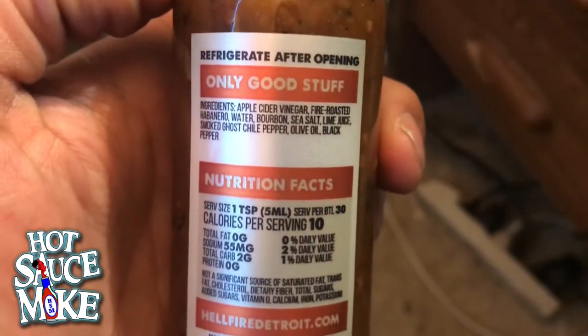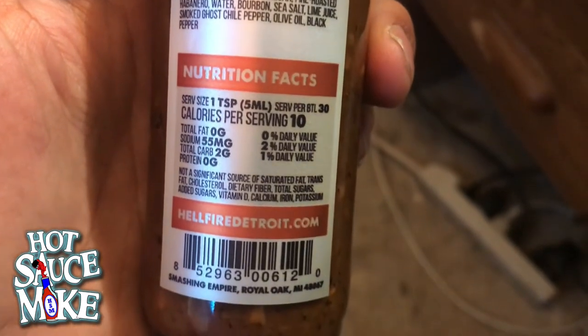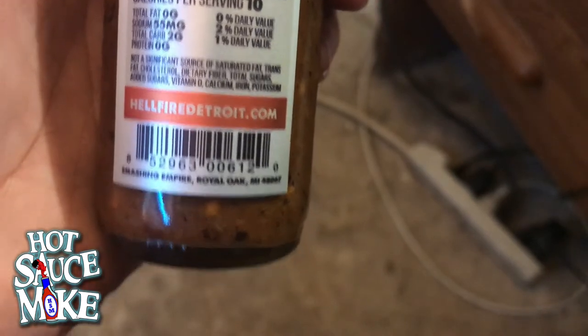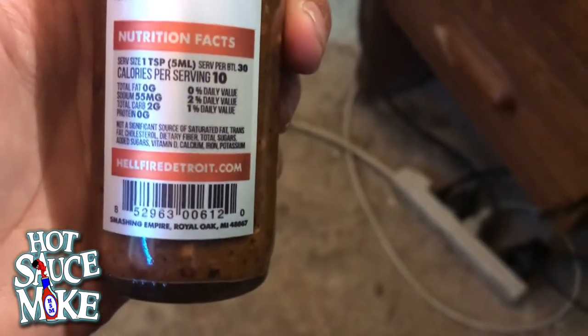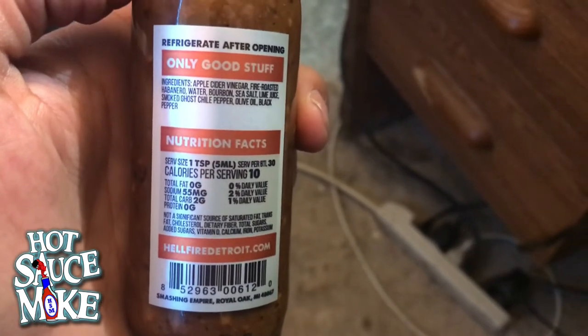The ingredients are: apple cider vinegar, fire roasted habanero, water, bourbon — it doesn't say what type — sea salt, lime juice, smoked ghost chili pepper, olive oil, and black pepper. One thing I noticed is there are no preservatives, no fillers, so you get the full flavor from the ingredients.